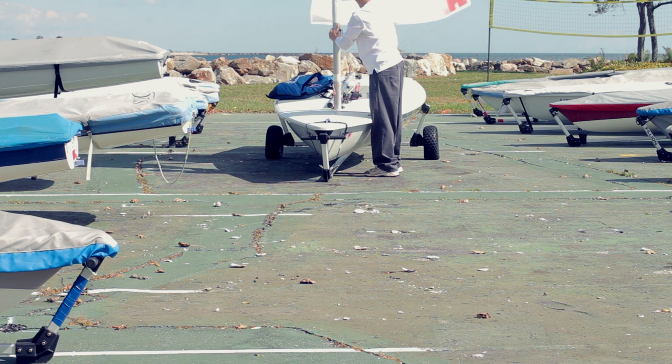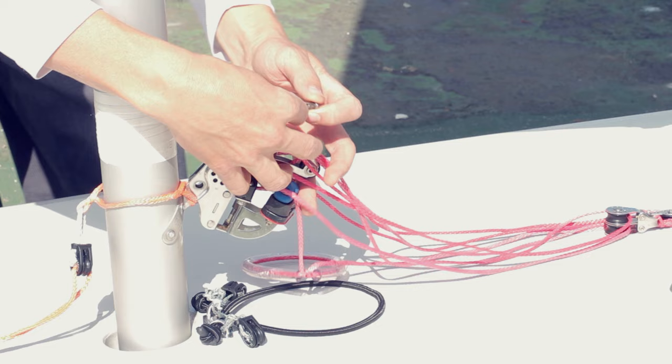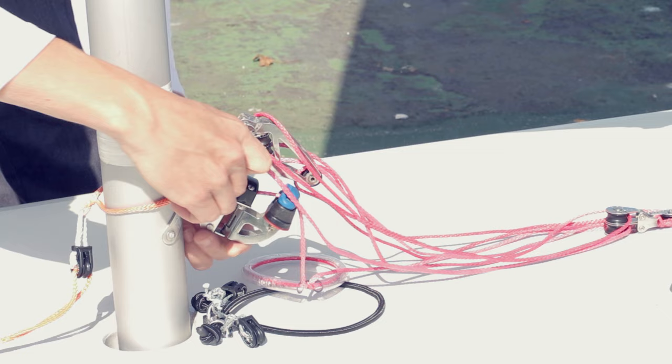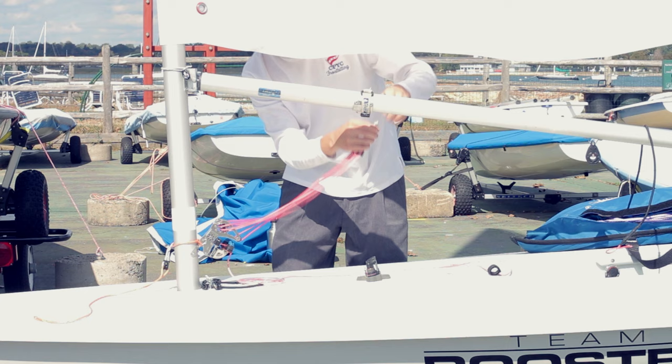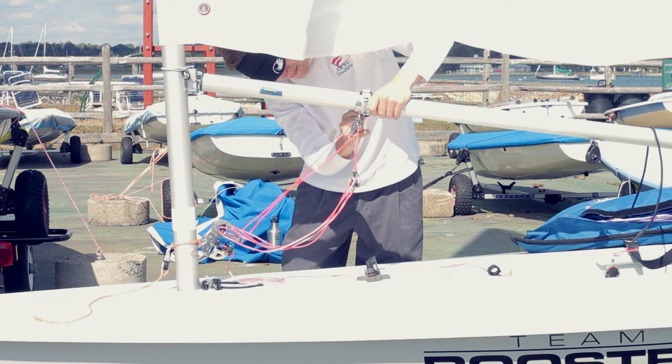Slide the boom onto the gooseneck. Now attach the vang to the lower mast. Now attach the vang key to the boom. I use a strap to make sure that the vang key doesn't slip out.